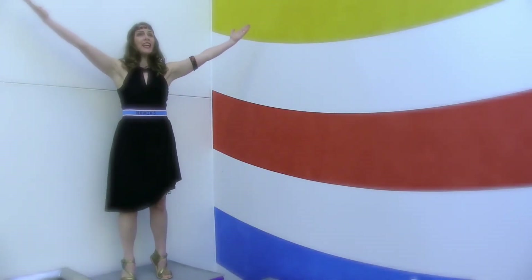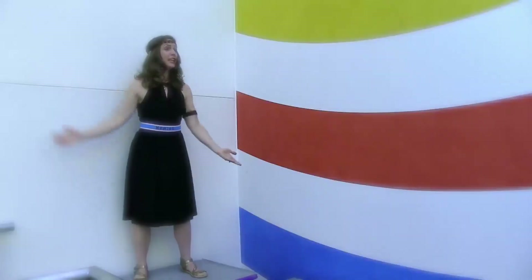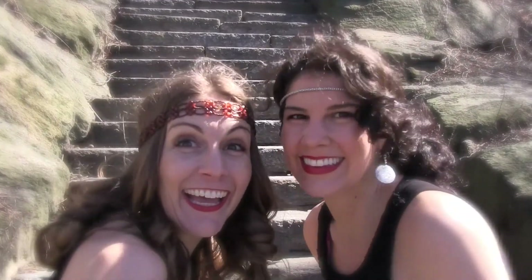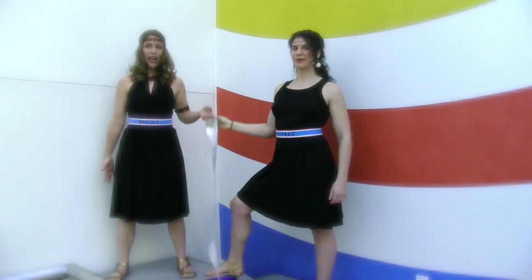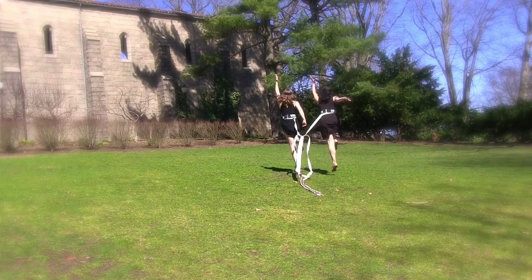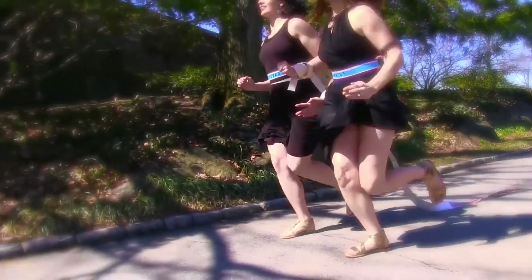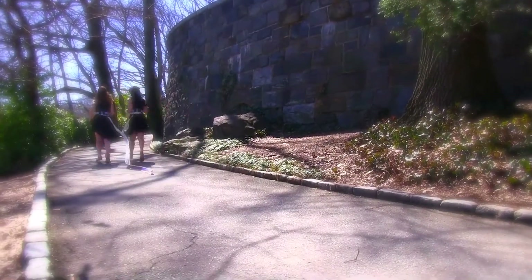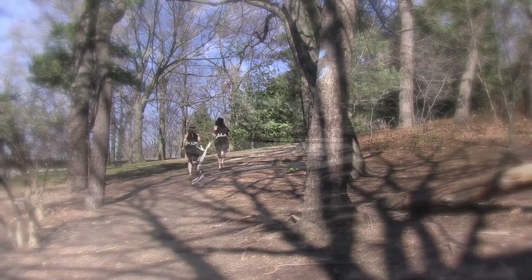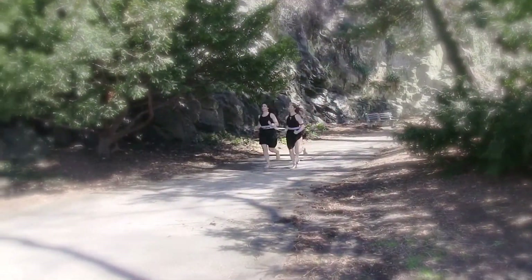They raise me up on tiptoe so I can see. They lift me up and help me bend my knees. They have two heads and attach to the Achilles. The gastrocnemius powers my skip from knee. The gastrocnemius lets me run soul free.